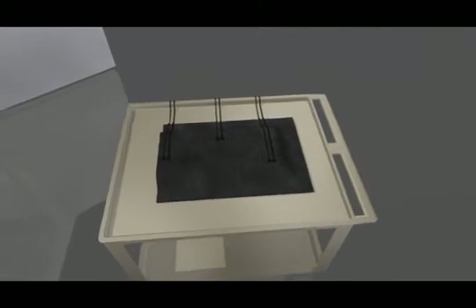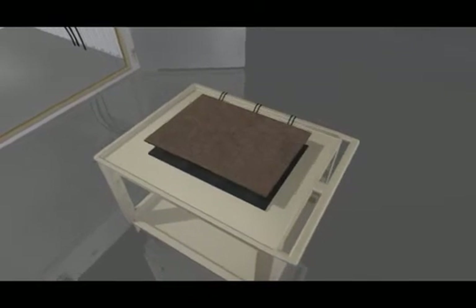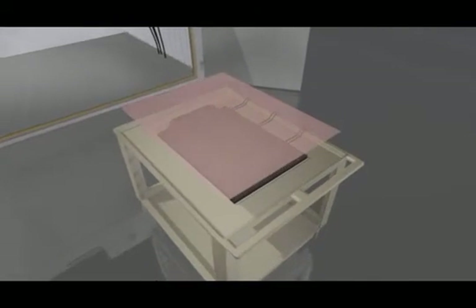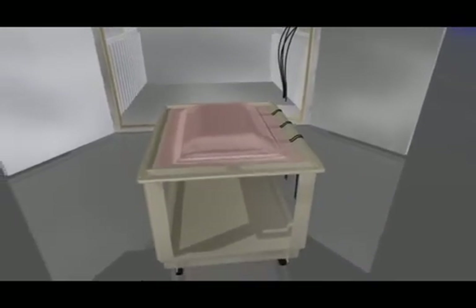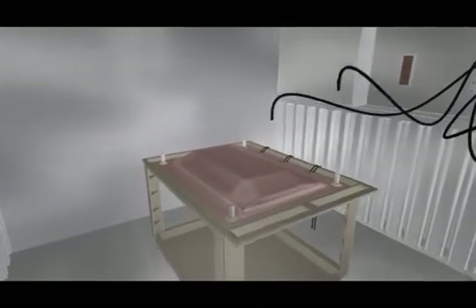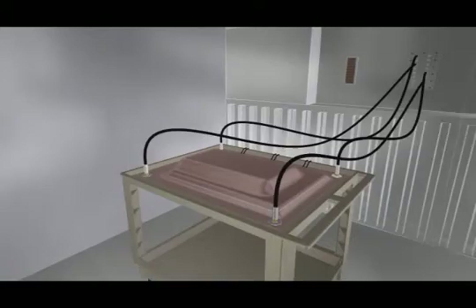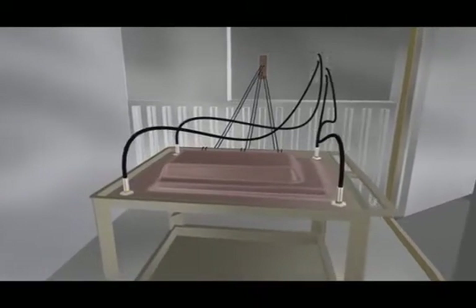Secondary thermocouples can be added as an automatic backup in case of failure. The vacuum bag is the last item to be placed and is sealed securely over the part. When the bag is secured, the cart is rolled into the oven and vacuum connection ports are attached. Vacuum hoses are hooked up to the connection ports, the air is drawn out of the bag, and the part is ready to be cured utilizing the Focal Point control system.